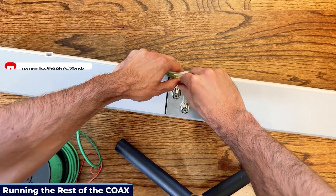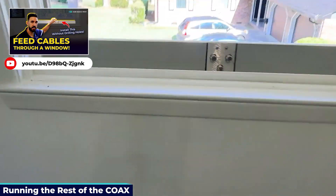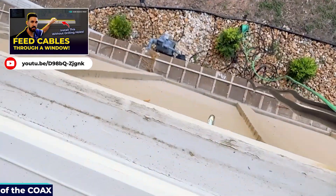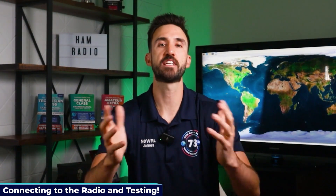Now run the coax from the lightning arrestor to the ham shack. I'm using a window feed-through unit from Rocket Machine Works to pass through my window. Check out my full installation video on the feed-through unit if you want extra installation tips. And finally, the moment of truth — let's connect the radio and make some contacts.